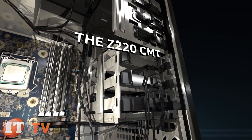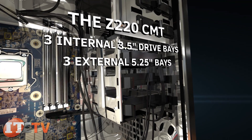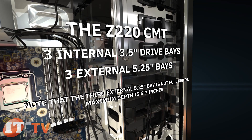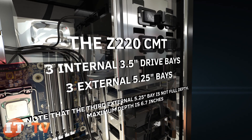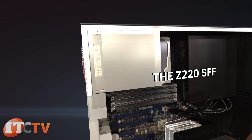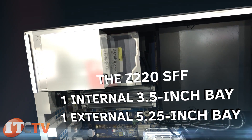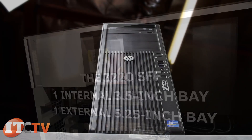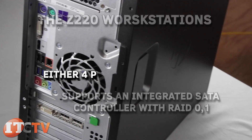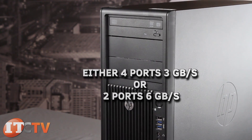For storage options, the Z220-CMT has three internal 3.5-inch drive bays and three external 5.25-inch bays. Note that the third external bay is not full depth — maximum depth is 6.7 inches. The Z220-SFF has one internal 3.5-inch bay and one external 5.25-inch bay. The Z220 supports an integrated SATA controller with RAID 0 or 1, either four ports at three gigabits per second or two ports at six gigabits per second.